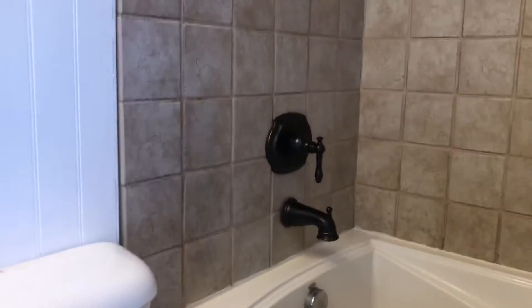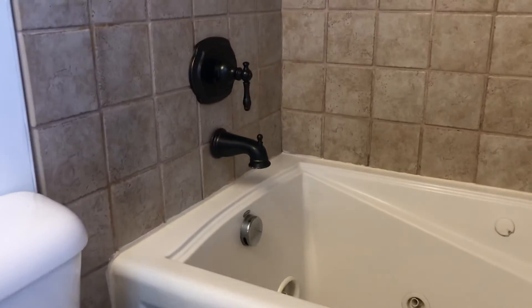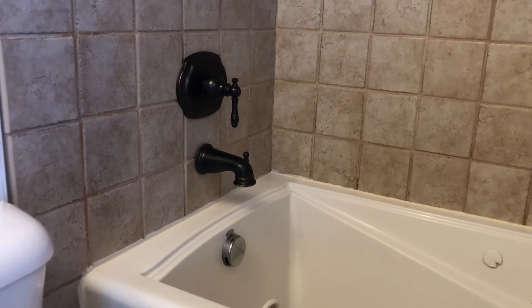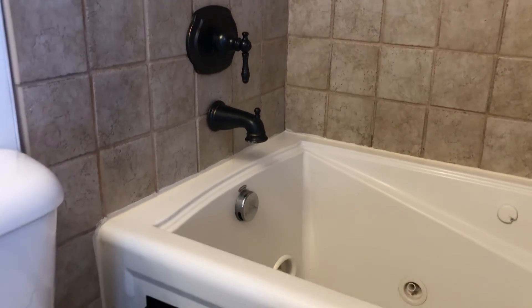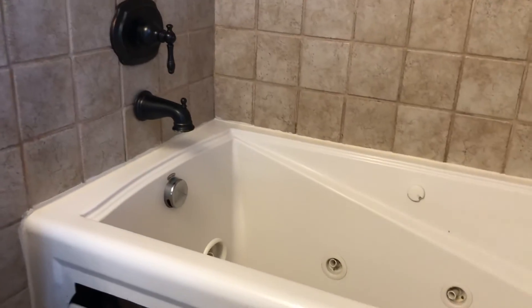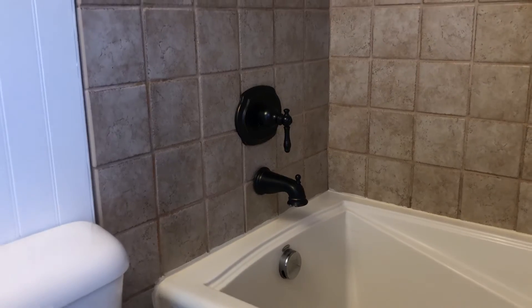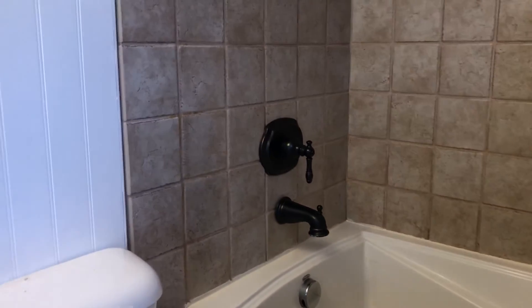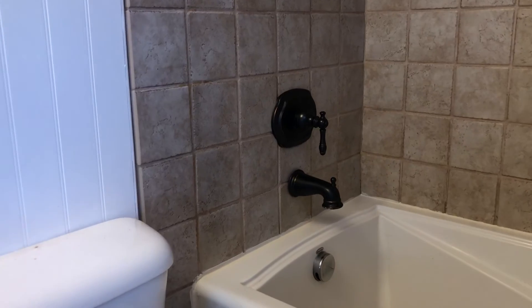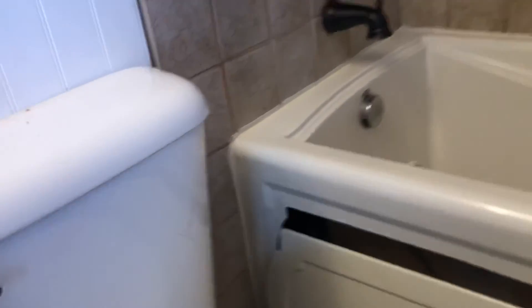The bathroom faucet stuff is already off, so you don't really have to worry about it. If you want to be super careful, you can shut off the whole house water. But if you're like us and you've got your family continuing to use the house, it's not easy to just leave the water off for several days. You can take those off without having to turn the water off if there's a separate valve. I'm gonna go ahead and start taking these apart and I'll show you once we get to that point.